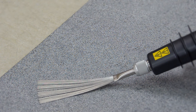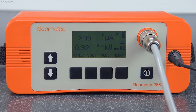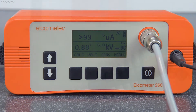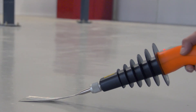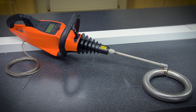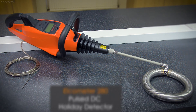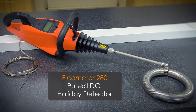Then place the probe on the uncoated substrate about 4 metres or 13 feet from your signal return cable. If the alarm sounds, the concrete is sufficiently conductive. If it doesn't sound, then the concrete is too dry, and it's unlikely the continuous DC holiday detector will be a suitable way to test. However, you may be able to test using a pulse DC detector — we'll show you how in the Elcometer 280 pulse DC video.